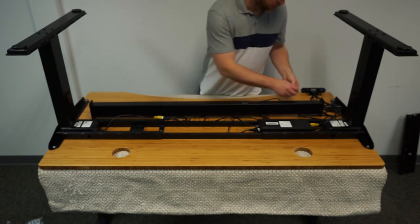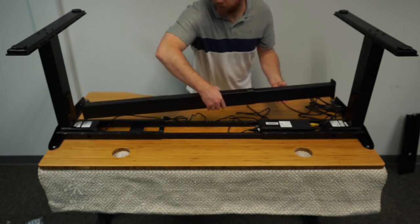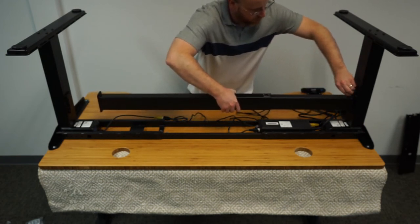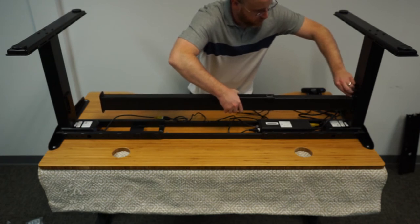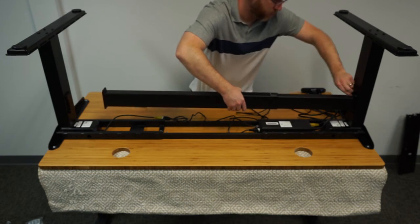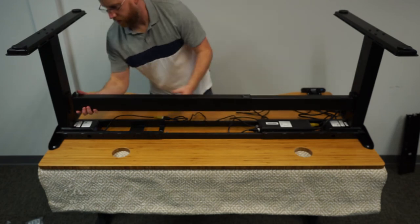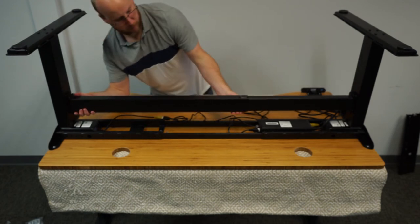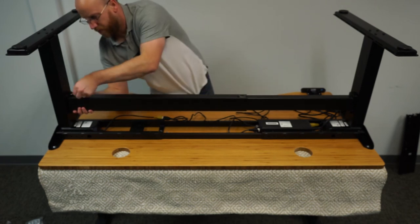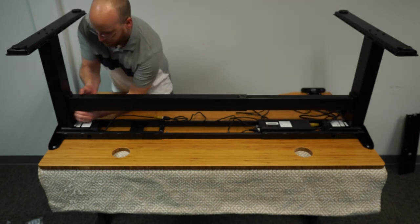Moving on to the crossbar installation. I did this with the Allen wrench provided, but this is one of several steps that will be much easier and faster with a cordless screwdriver. The crossbar is heavy and this part was difficult — it would have been easier with a helper to hold the crossbar in place to get the screws started. It was time consuming because you couldn't get a lot of rotation on the Allen wrench. This whole step took about four minutes.